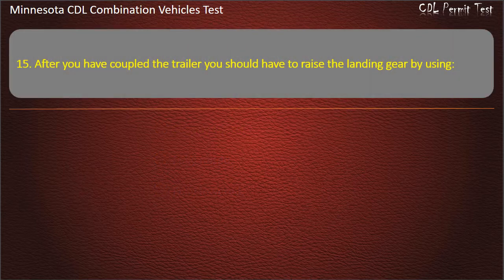Question 15: After you have coupled the trailer, you should raise the landing gear by using — intermediate, high gear, or low gear. Answer: Low gear.